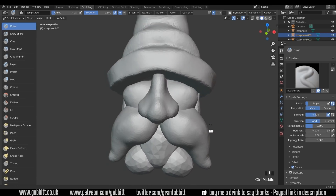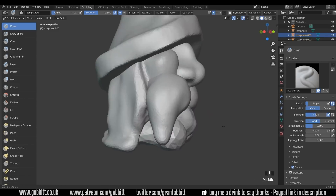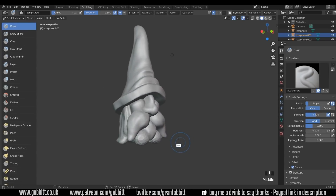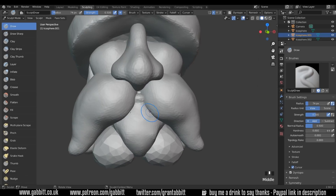Might bring the hat down a touch more in a second. And then the beard at the bottom here. Make sure you're moving around your object quite a lot — you can get suddenly caught out when you go to the side and see it's not quite working. I'm going to give him a little bottom lip there I think. Actually no — we'll completely cover that up. Keep it simple.